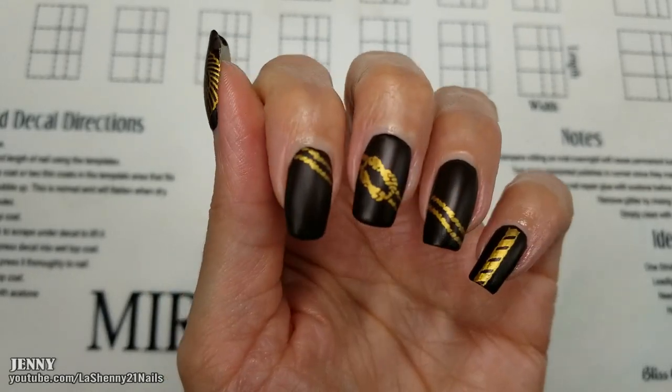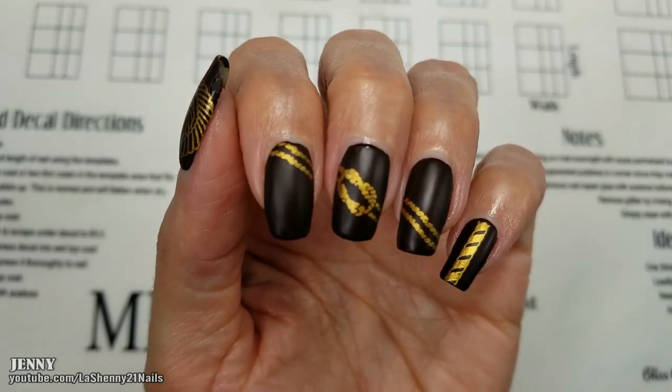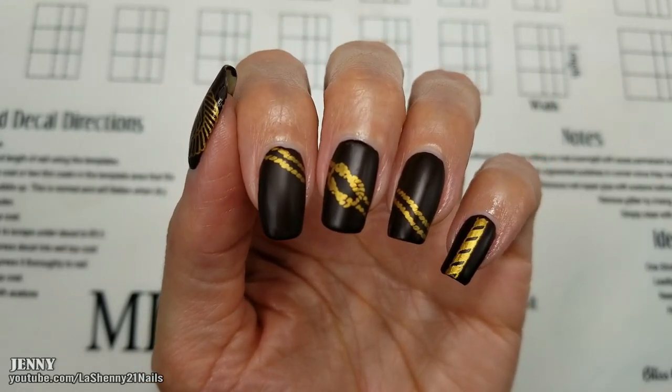Look at how beautiful the manicure looks. I love the way it turned out — it's simple and it looks amazing. I hope you guys enjoyed it. Thanks so much for watching and have a wonderful day. Bye!